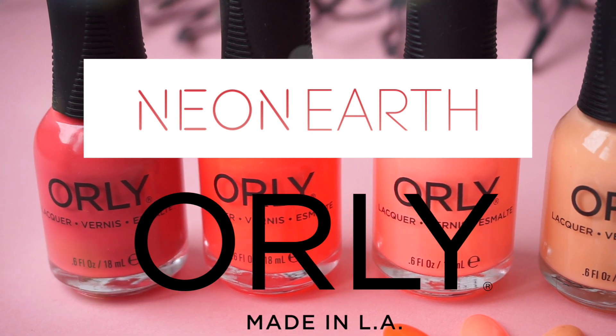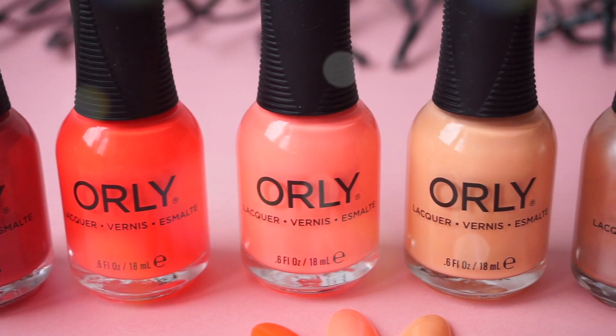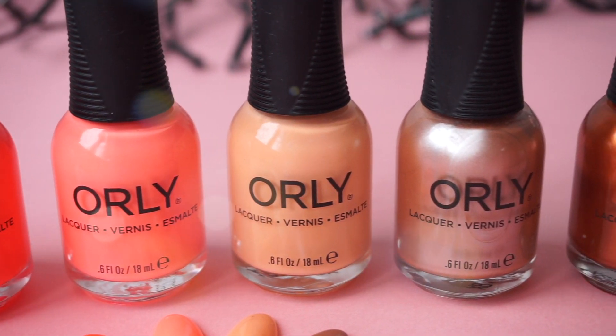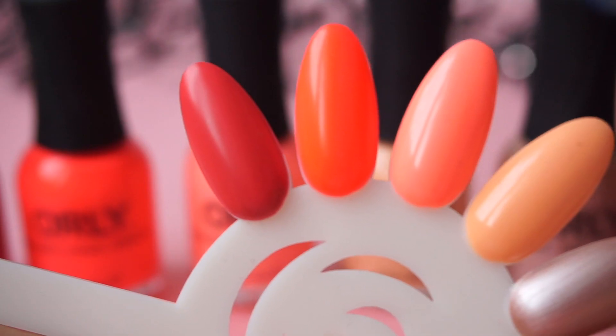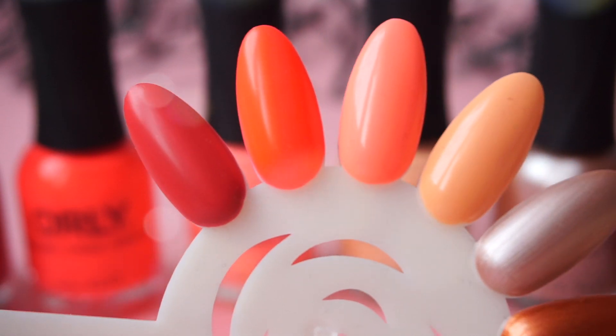Hi guys and welcome back to my channel. Today I have swatches of the Summer Collection 2018 Neon Earth from Orly. As always there are six polishes — four cream polishes and two metallics. If you are interested in this collection then please keep on watching.